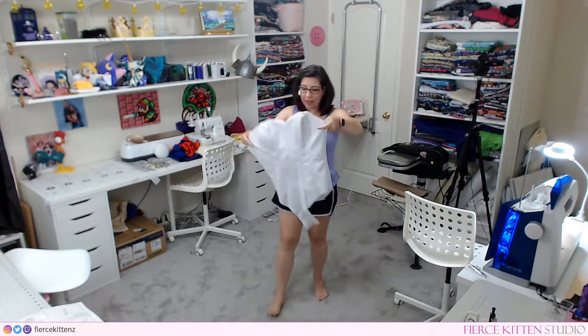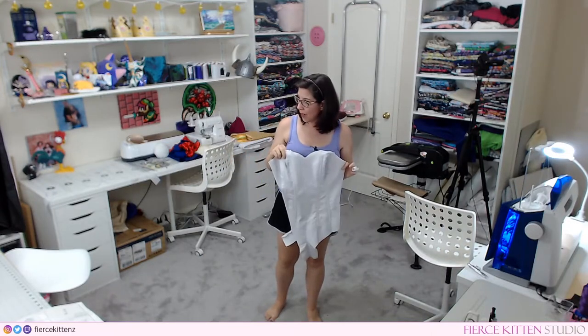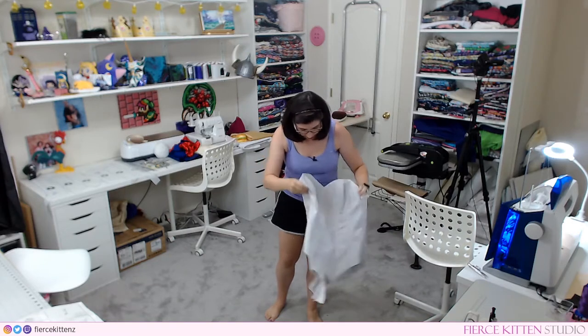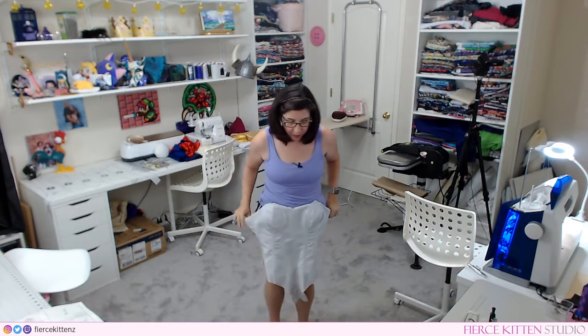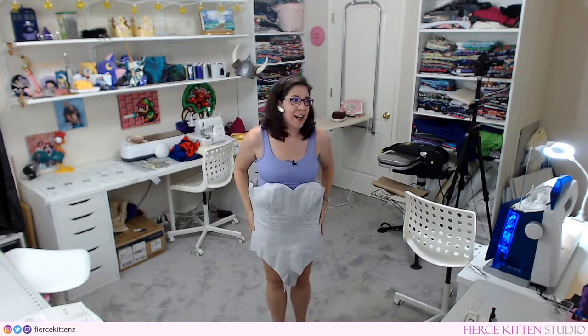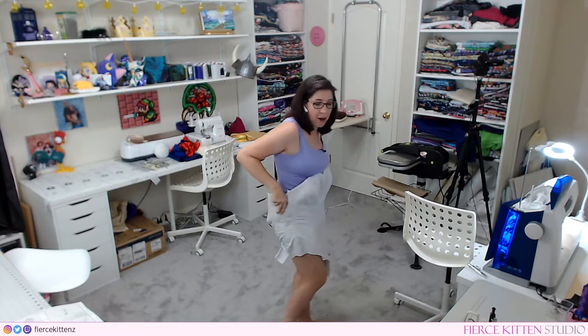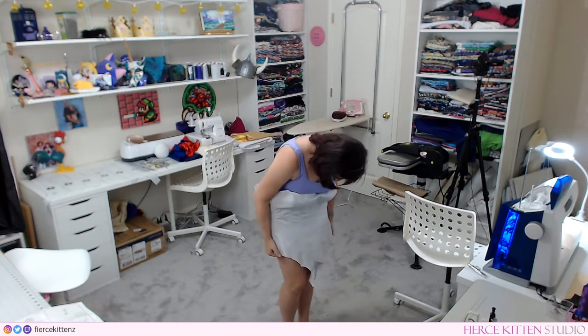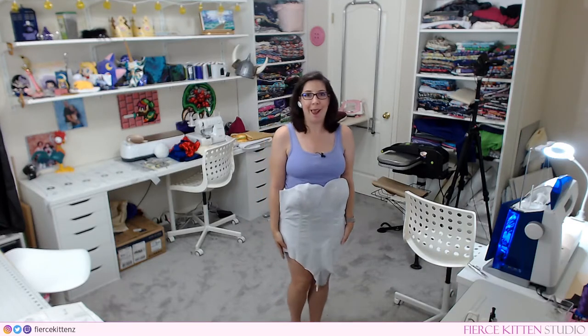Once you have all the boning in place, you're pretty much done with the lining. Fair warning: I was a complete idiot and tried to put it on while live streaming, only to find out it got stuck at the hips — it wasn't going anywhere. Mistakes were made. Take it somewhere private, put it on properly, and make sure you've got a good fit. Make adjustments now because it's hard later.